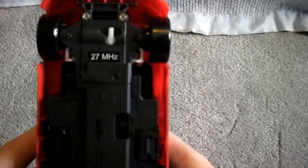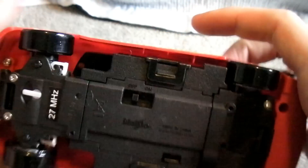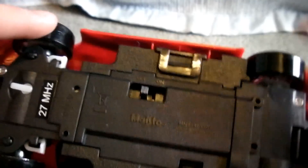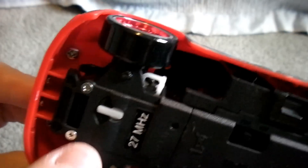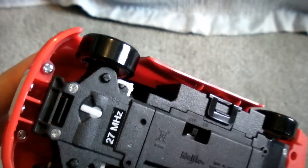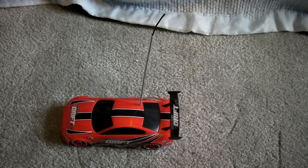It's four wheel drive — I don't know if you guys can see that. It's got hard, slick, plastic tires. All I need to do is get some batteries in here and show you some drifts.